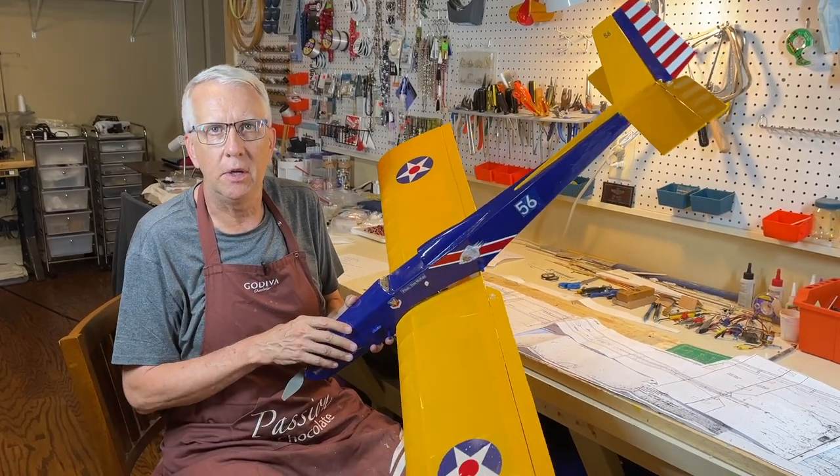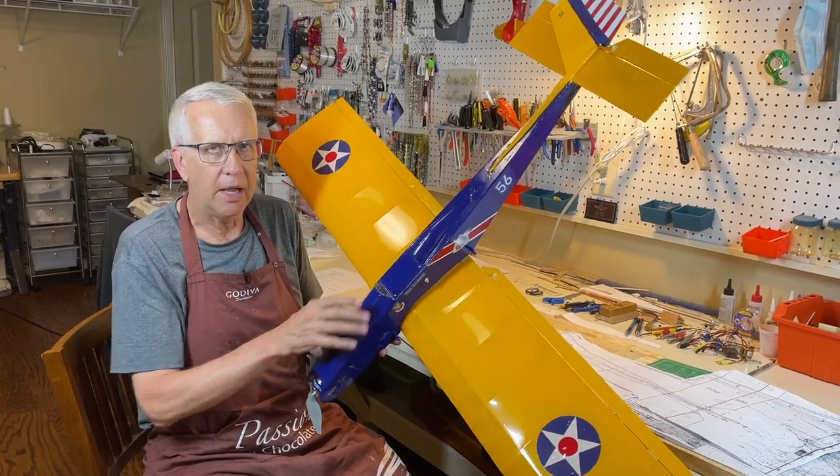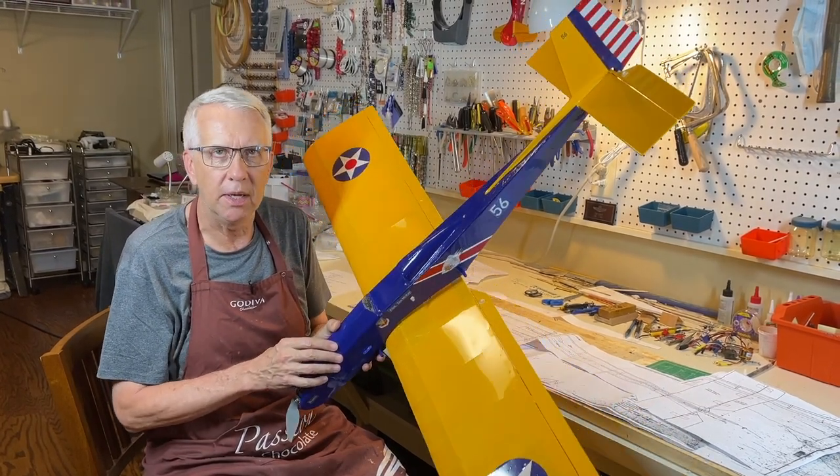Hi, I'm Tim. Join me in this video as I go through a deep dive and explain how to read plans I used to build this Pronto Artsy airplane. Let's get to it.